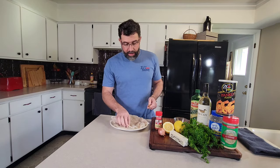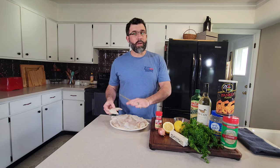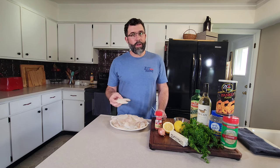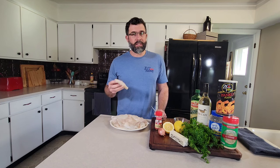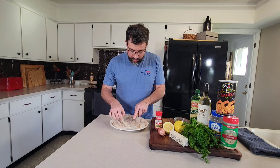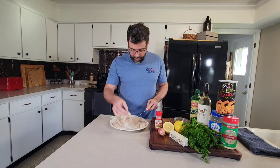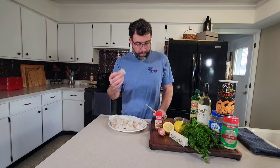First thing we're going to do is take our fillets. They've been sitting on paper towels — we also had some covered on top. In the fridge, they drained real well, so they're nice and dry. We had these frozen in water in a Ziploc bag, so we made sure we got a lot of that moisture out. We're simply going to cut them into about shrimp-size pieces. We've got our crappie prepped into these little bite-sized pieces.